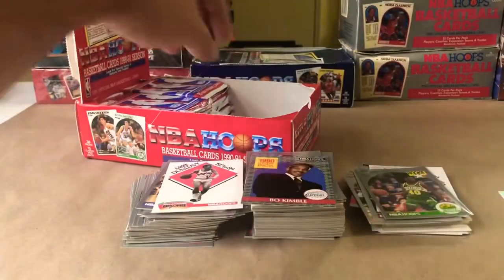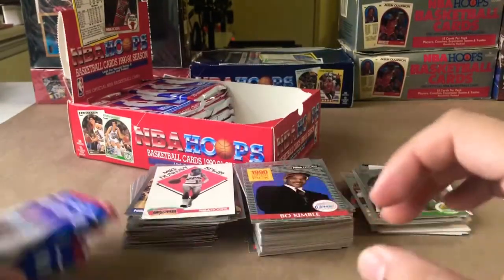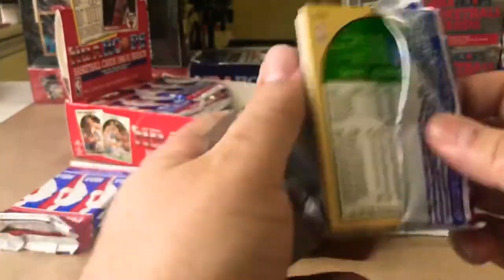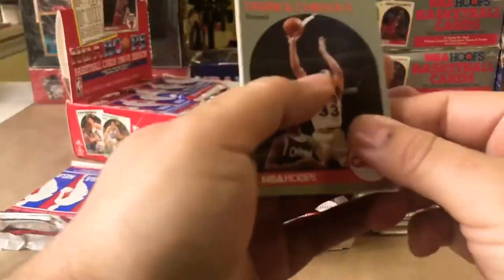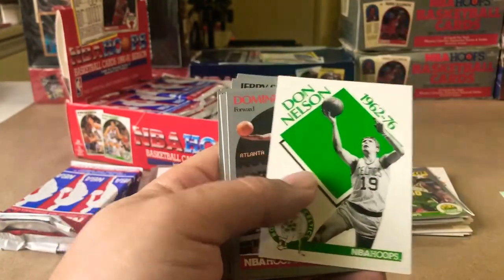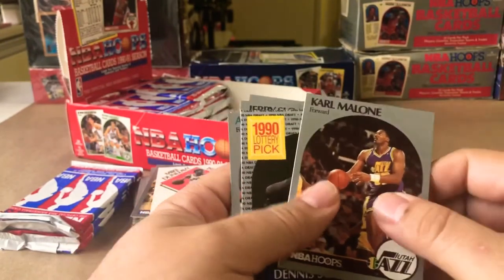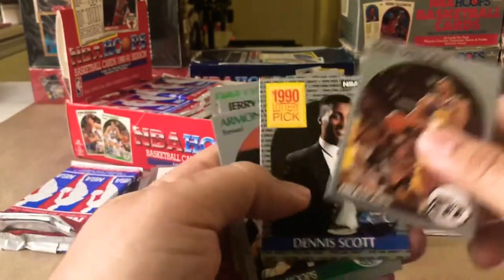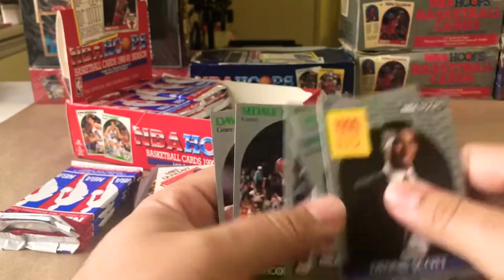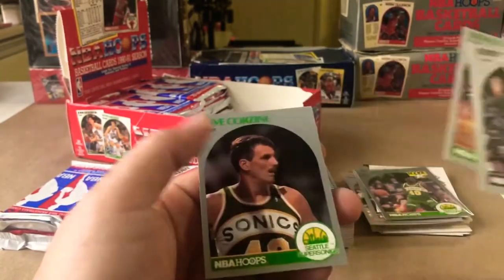I think we're in decent enough time — I'll go ahead and rip open the last four to make it a full half box for Part One, and then we'll follow up with Part Two after. Don Nelson, Dominique Wilkins — we haven't seen any more of those art cards, I'm hoping there's a few more back there. Dennis Scott, Jerry Sloan, Sedale Threat, Seattle SuperSonics.